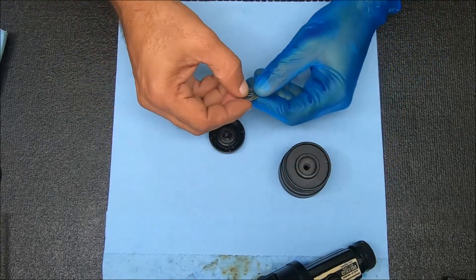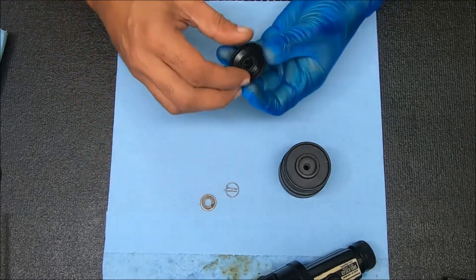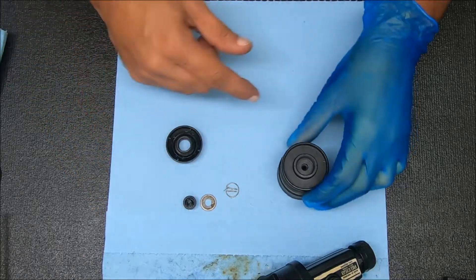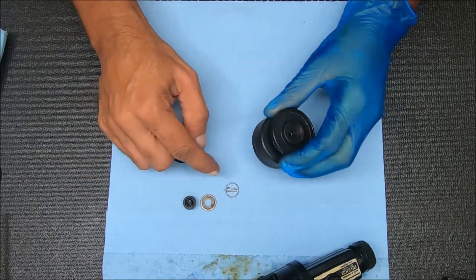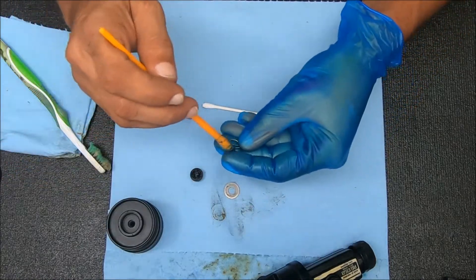You see you have a few pieces here: you have that washer, that plate, and you have another piece here that kind of sticks through it like that. Clean this up and come back to show you how to put that back together to make sure it's lined up properly so it fits over that shaft. You can add a little bit of grease to these things.